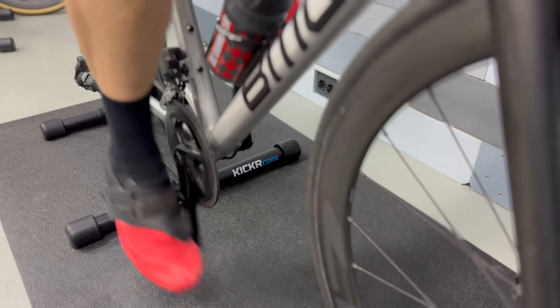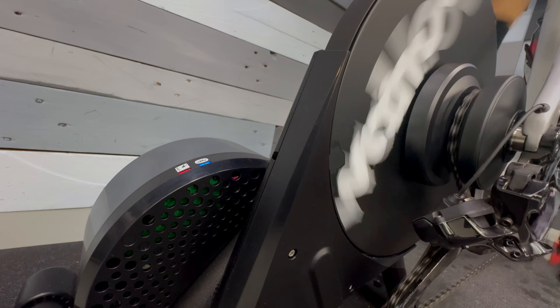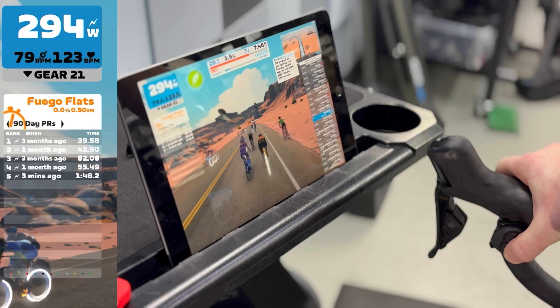This is the brand new Wahoo Kicker Core Zwift One Smart Trainer — admittedly a bit of a mouthful, but it essentially takes the existing Wahoo Kicker Core Trainer and merges it with the Zwift COG system to allow you to have virtual shifting on the Wahoo Kicker Core. It's not just new hardware, but also new software on the Kicker Core that opens this all up.